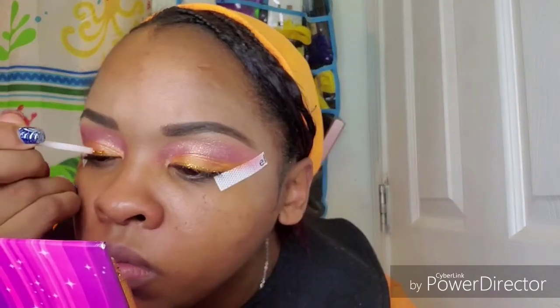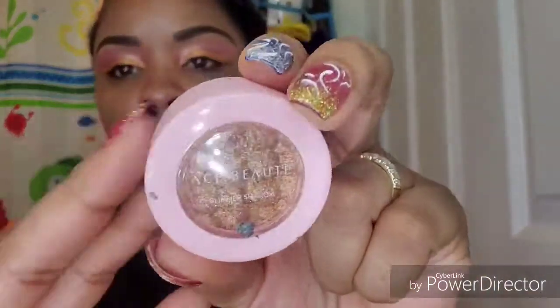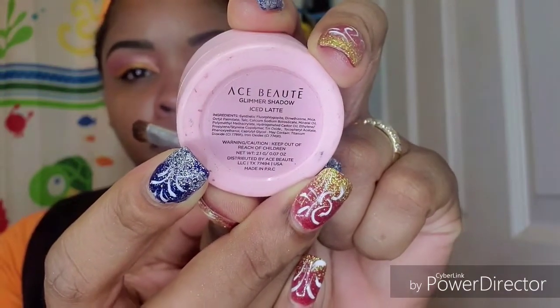These glitters dry out so quick, I need some more. But that's what it looks like. Next I'm going into the Ace of Beauty glimmer shadow and I'm going to take the shade Ice Latte and use this to highlight my brow bone.